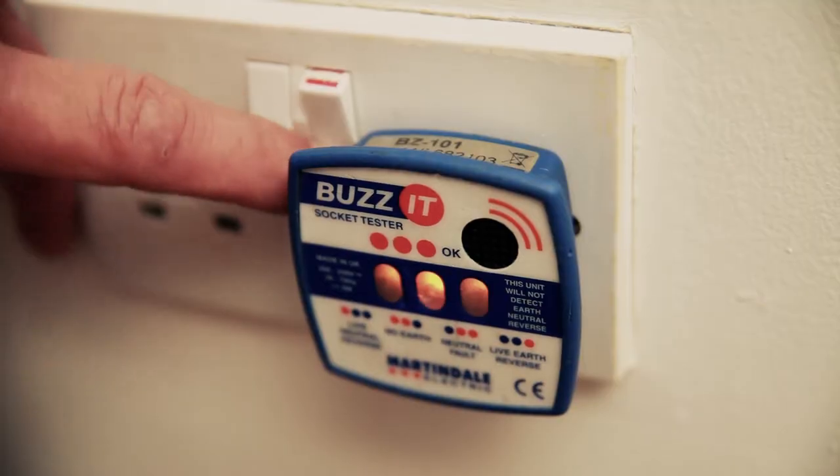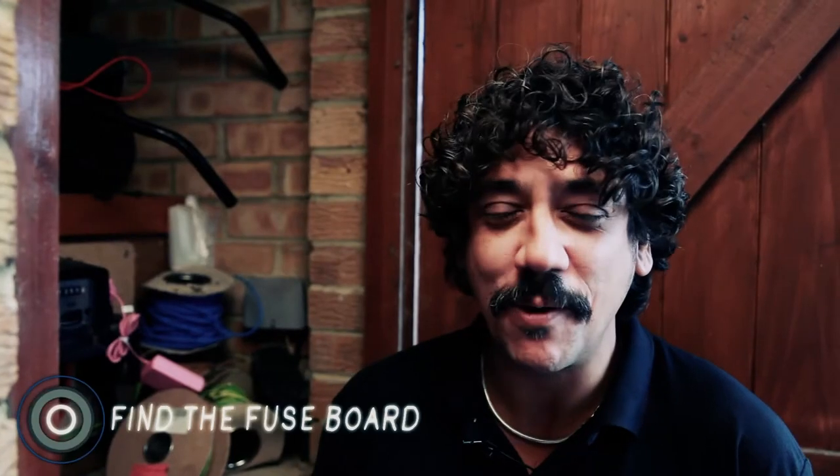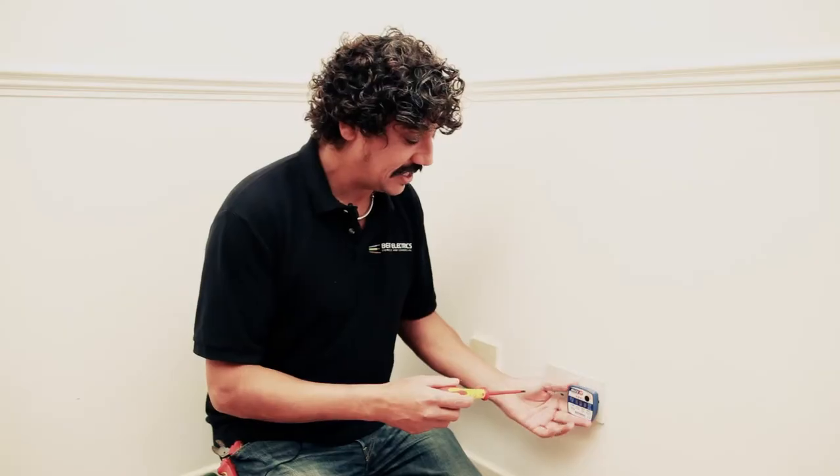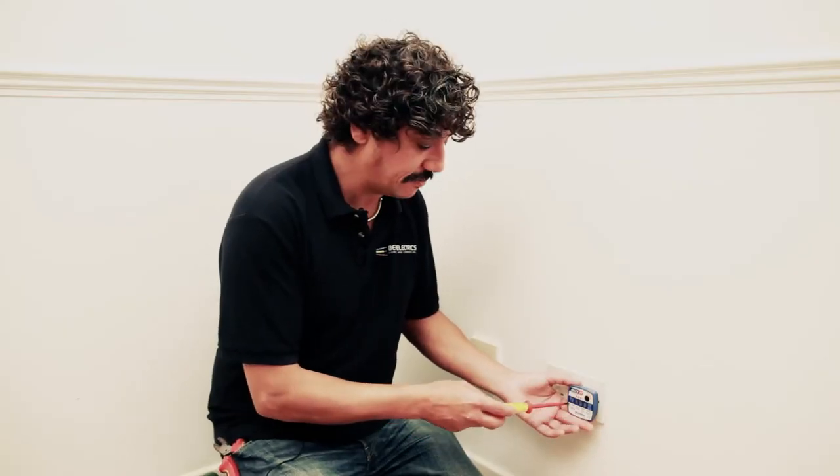I've got to use my electrical tester. I plug into the wall and I can see it's live. I'll locate the fuse board. The fuse board for this place is out here. Let me just switch off the power. Now we can see the electric is turned off.